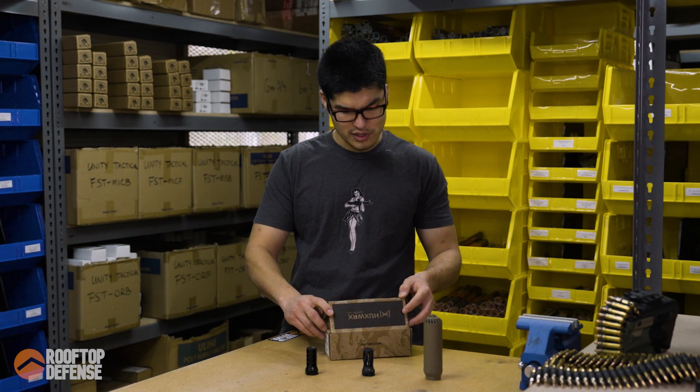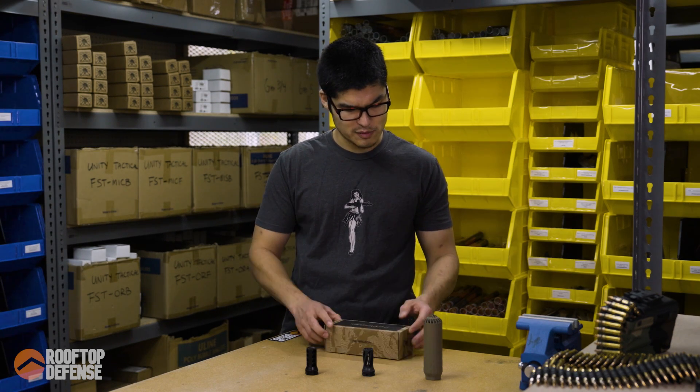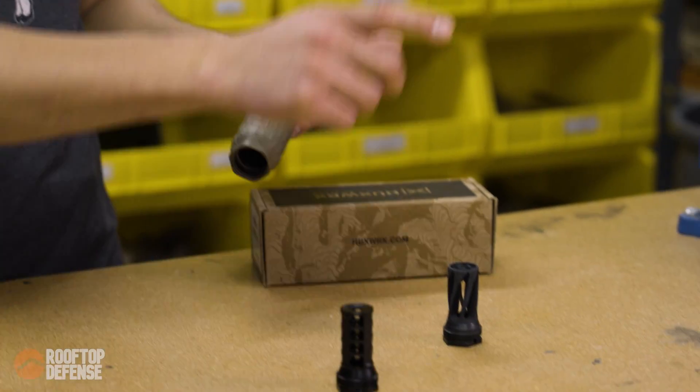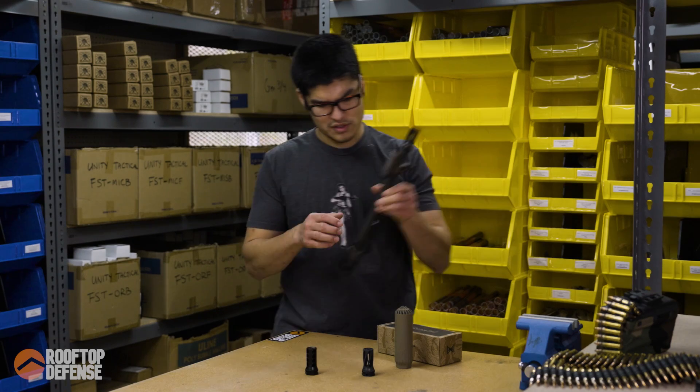Let's talk about the mounts. The mount is pretty interesting and very simple. It's a pretty simple suppressor — the mount is threaded, literally threaded right into the body of the suppressor. You've got a brake as an option and a flash hider as an option. I'm going to pull a barrel here so I can show you guys.